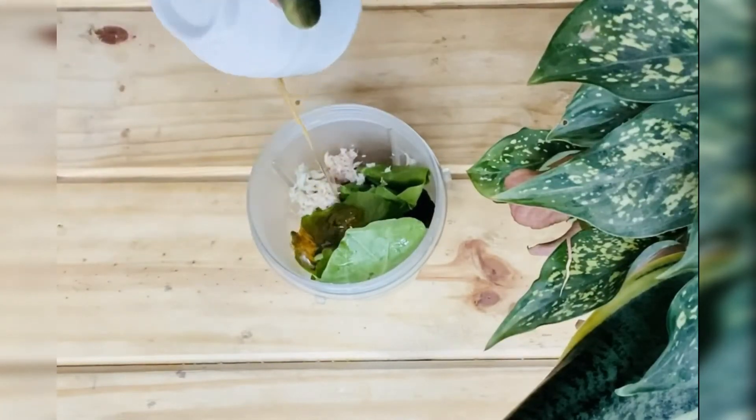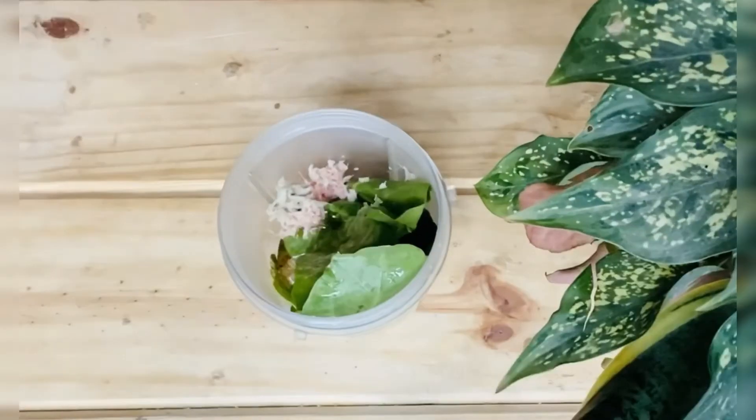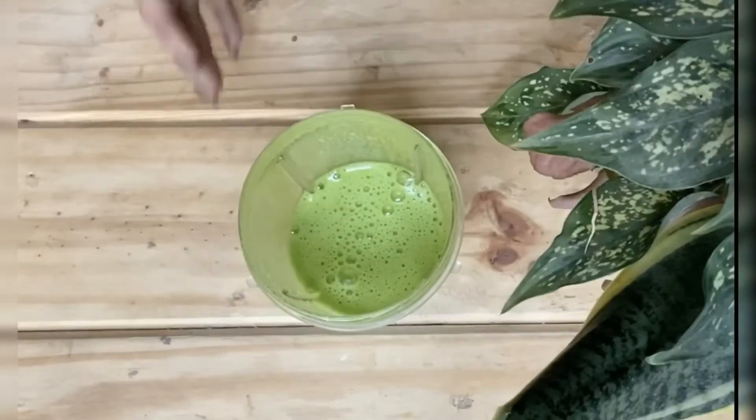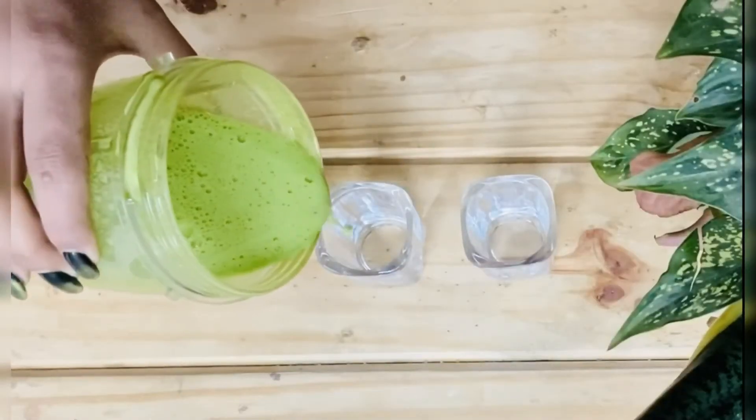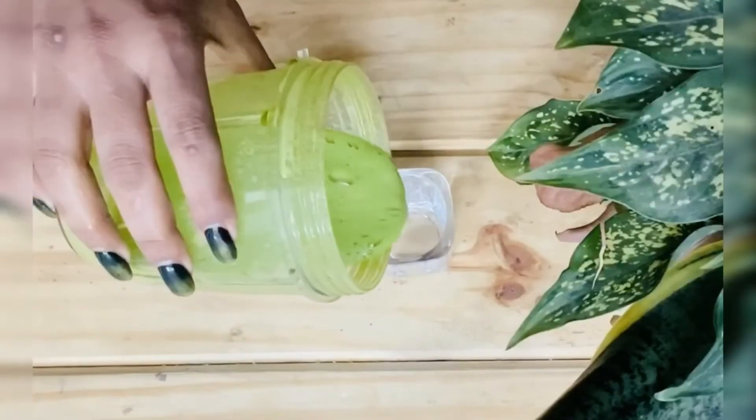Add water and blend it on high speed until smooth. Now pour the juice into short glasses — it is ready to drink.